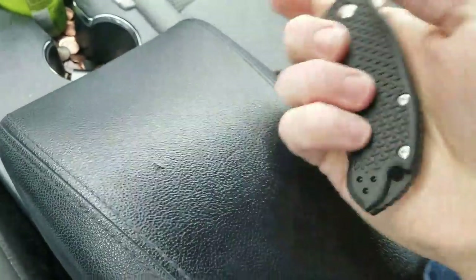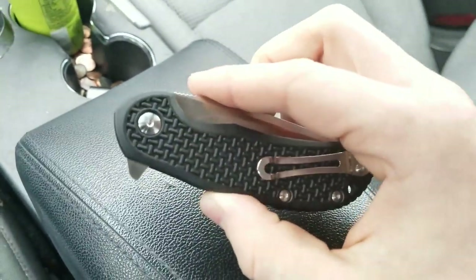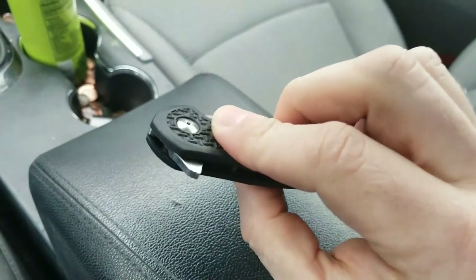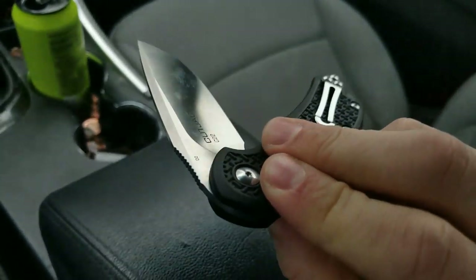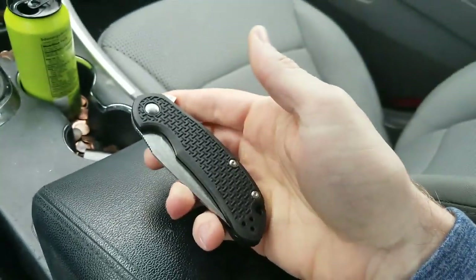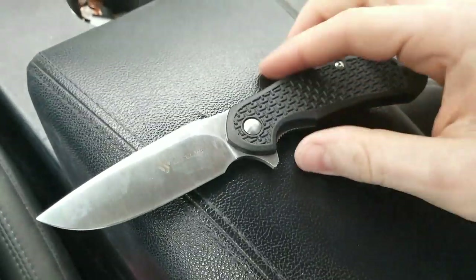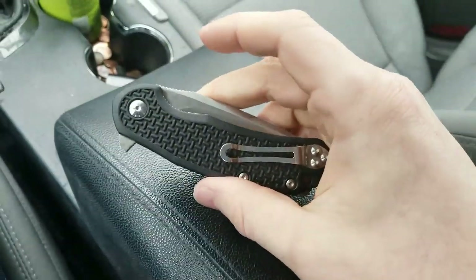The pocket clip is set up for right hand or left hand tip-up carry, which is great for me. Those of you who prefer tip-down carry are going to be disappointed. I will point out that on a flipper, tip-down is especially not a good idea because it puts the flipper tab in a position where it's more accessible to things you might bump into daily — you could bump into something and it kicks the blade out. You might not realize it's open and reach into your pocket and cut your finger. Carry however you want — that's just my thoughts.